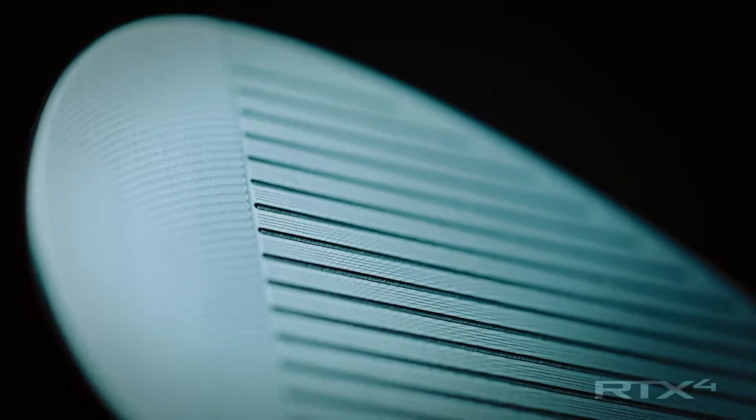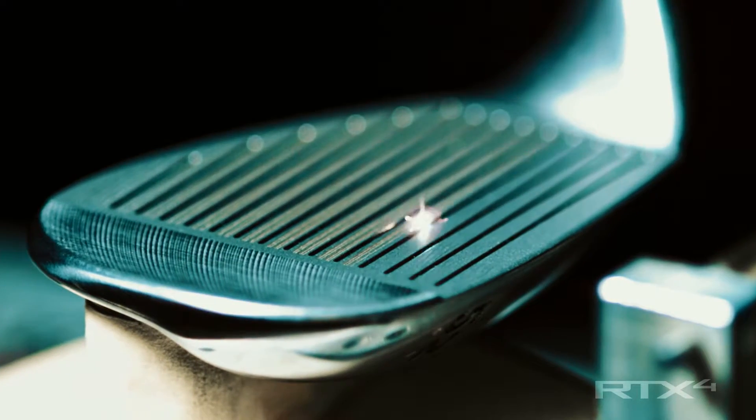The last step of the Rotex face is to add what we call laser milling — that's where we literally burn roughness onto the face. And we've centered the micro milling to be in line with your strike position.